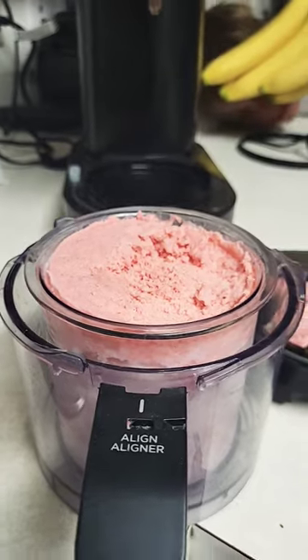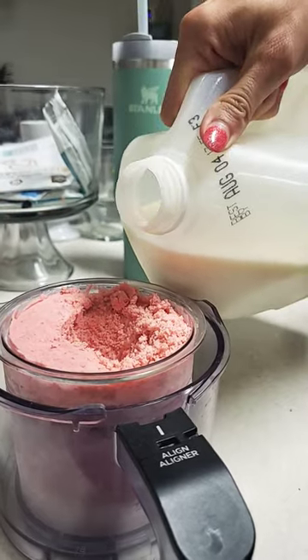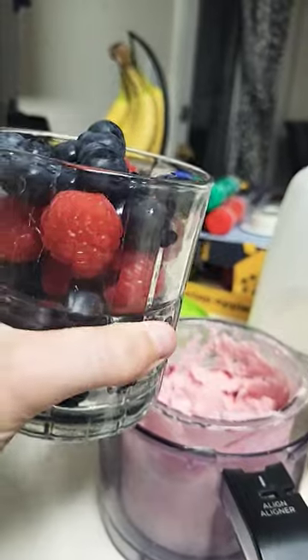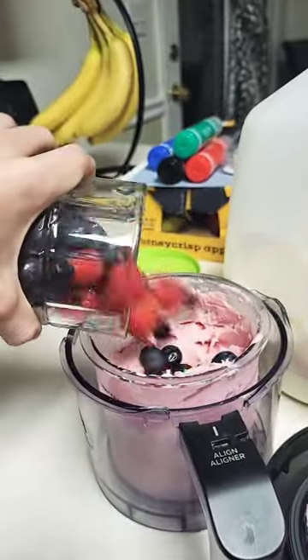I have to do a re-spin. I'm adding some cream. Adding the blueberries and raspberries. Happy birthday, Groomish.